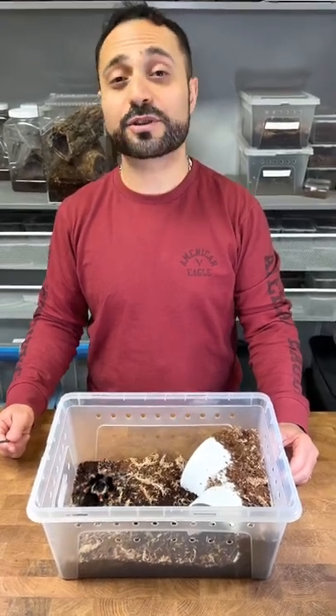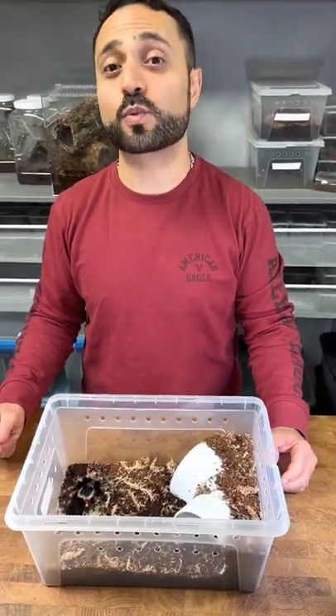Urban Tarantula is here and I'm going to show you guys how to handle the tarantula in under one minute.